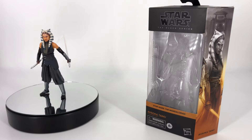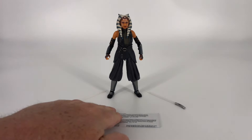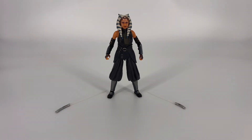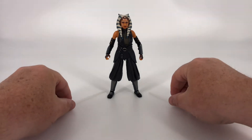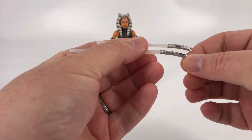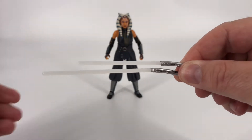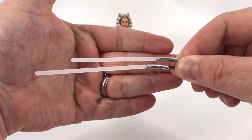Let's go ahead and see what came inside that box. Laid out here before you is everything that came inside the box. It's not a lot, but she does come with her most important accessories, which of course are her lightsabers. She does come with two — they are not identical, they are different lengths. We'll try to hold them like this and show you that you do have two different lengths on those lightsabers.